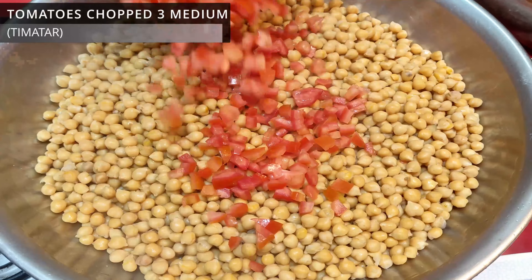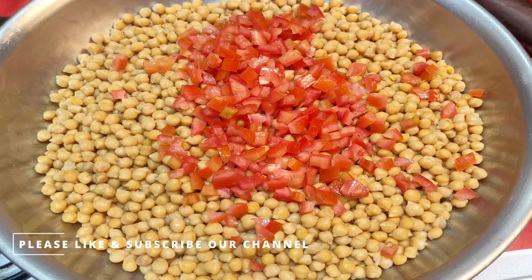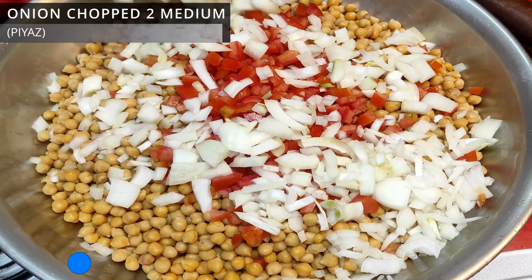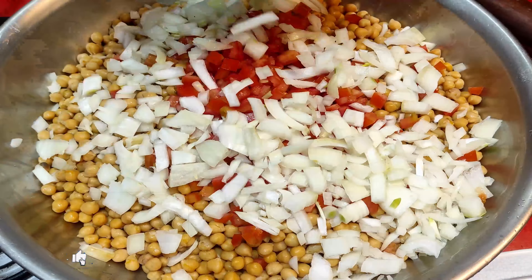I chopped 3 medium-sized tomatoes. I also deseeded and chopped 2 medium-sized tomatoes. We will chop them in this way.